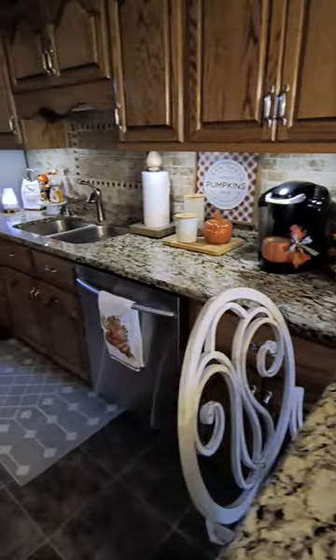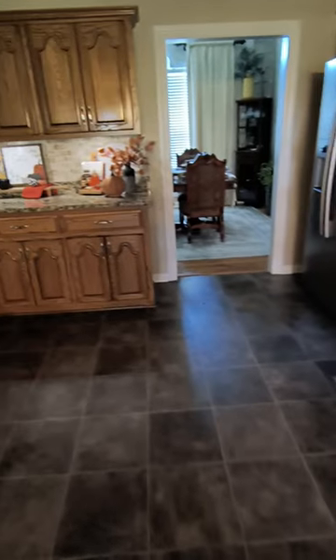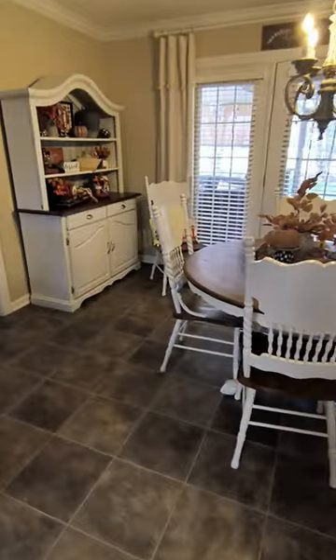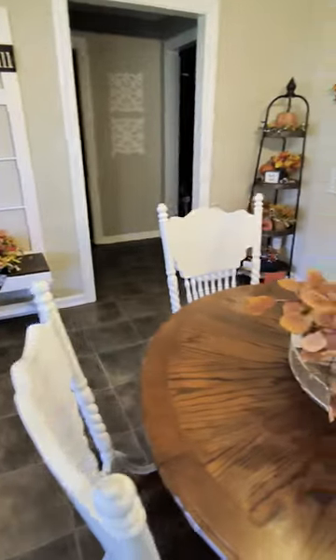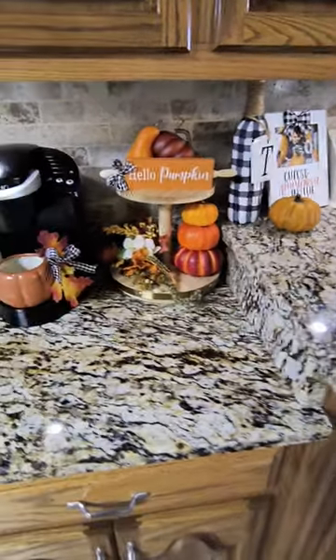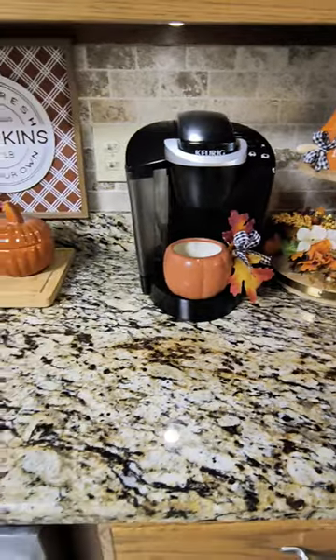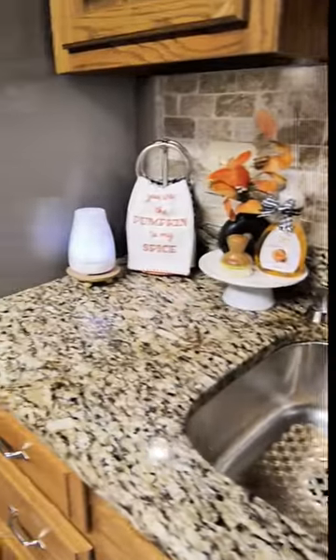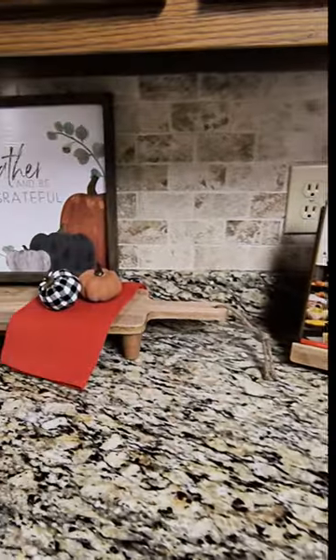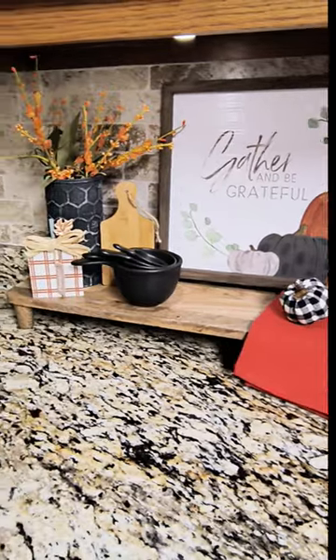I'm sharing my countertops all lit up and decorated for fall. Thank you for coming by each day as I decorated something in our kitchen. Make sure you go check out the other girls and how they decorated their kitchen countertops for fall. I'm so happy with how the kitchen turned out and I'm motivated to get started on the other rooms. If you like how I decorate our home for fall, please give me a big thumbs up and share it with your friends. Go up to the blog to see more close-up shots and details. Have a great day — God bless!